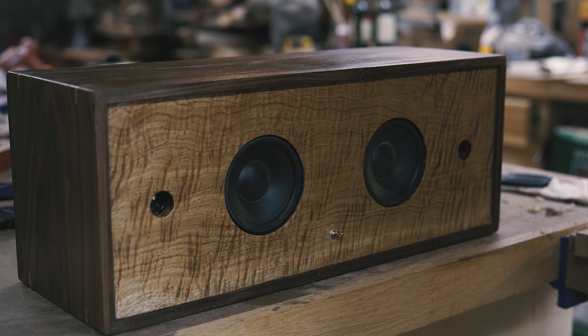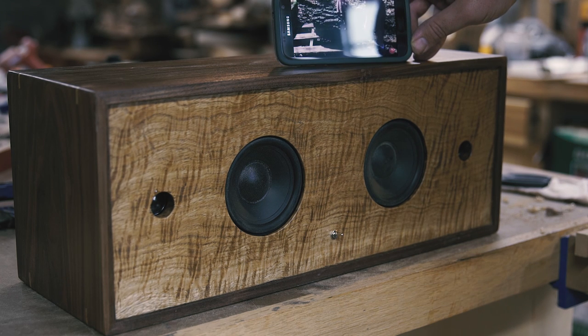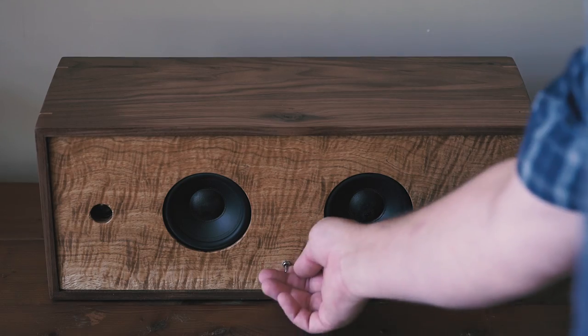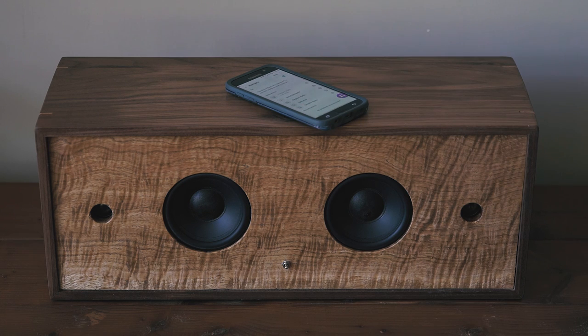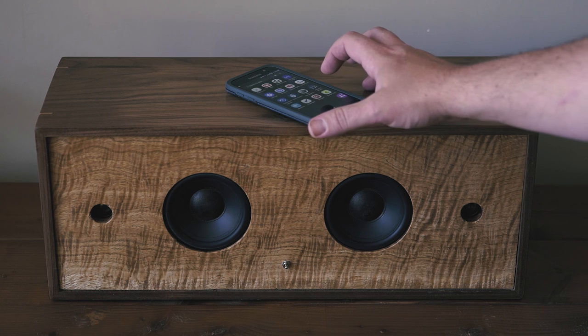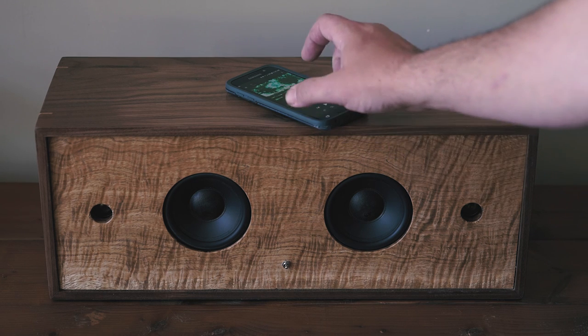I turned it on, and hey — it worked! Some thoughts I have for the next one: this one sounds a little tinny, and that could be because this is a sealed enclosure. I might experiment with putting a port on the back of the next one, or using some drivers with a little better frequency range. This was the second Bluetooth amp I've bought, and I don't love the delay on this one when turning it on — it's about 8 seconds, whereas the one I have for my shop speakers turns on almost instantly. My mom was totally blown away, and I think it turned out gorgeous. I love how it's a standalone satellite speaker that's rechargeable and completely cordless when in use. I'm definitely gonna make one for myself, and I hope you do too. Thanks for watching.